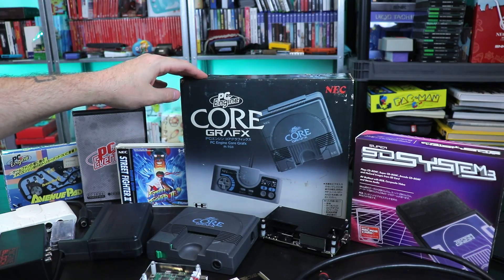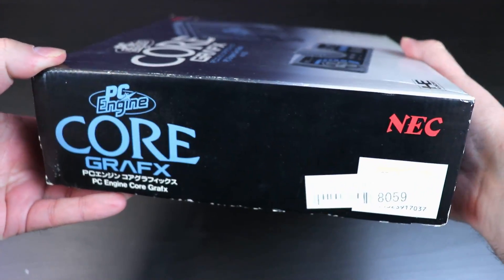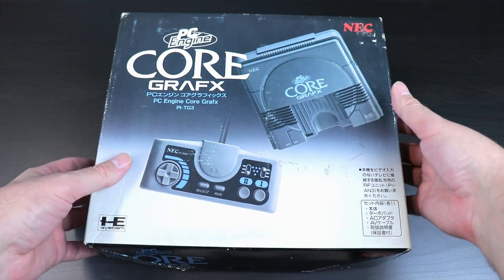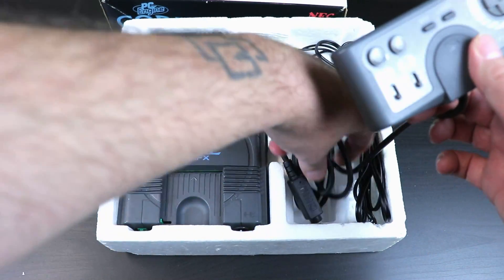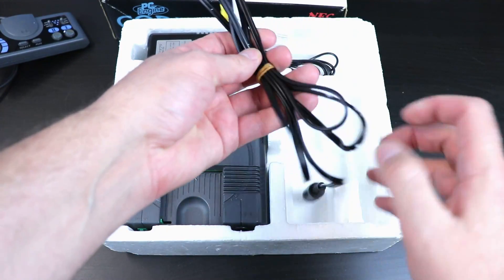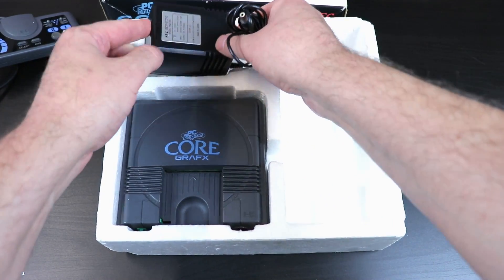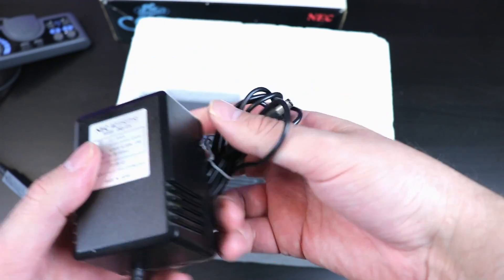Prices on these things have fluctuated over the years. If you go the route and get a PC Engine and it comes with the original power supply, I would highly recommend getting something that is compliant with US power. There's a difference between the power in the US and Japan. If you use the original Japanese power supply through a US outlet, you can damage the system over time — there's a voltage regulator in there that'll get extremely hot and eventually damage the board.